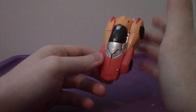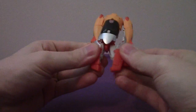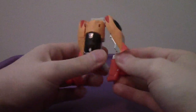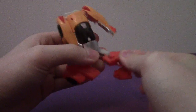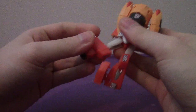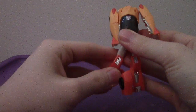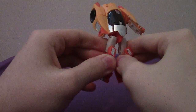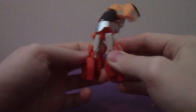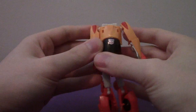The transformation to robot mode is very interesting — it's unique for a Legends class figure. First thing you want to do is split the legs like this, and then rotate this little panel here. Flip the legs around, turn it around, rotate them like this. Take this wheel piece, flip it around to fill the cavity for robot mode, and do the same on the other side. Make sure the legs are flipped around and rotated like that.